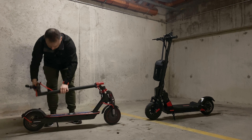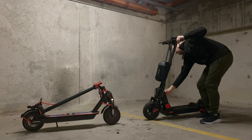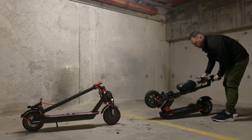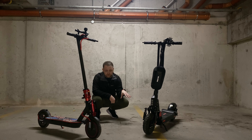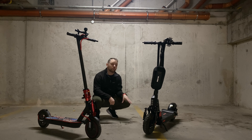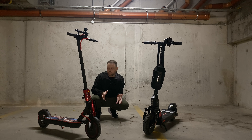Now the folding on these electric scooters: comparing the Bogus C1 Pro to the Xiaomi, when you fold the Bogus the front part of the deck hits the ground, which is where a few of the screws are, so you could potentially damage the screws. I think that should have been done a little bit better, whereas on the Xiaomi it definitely folds a little bit more cleanly.